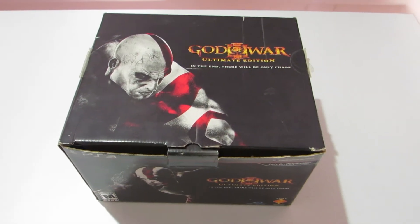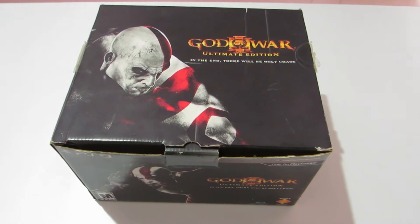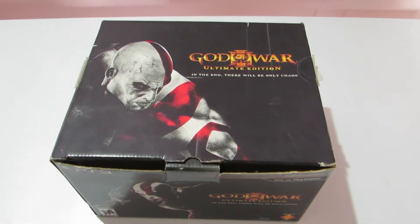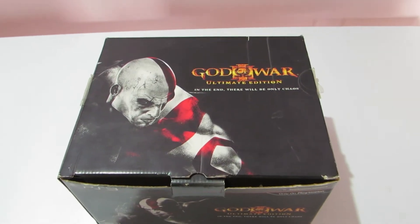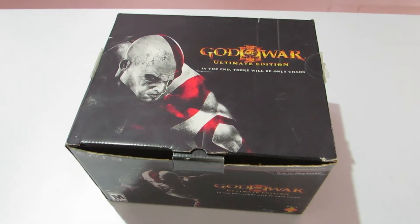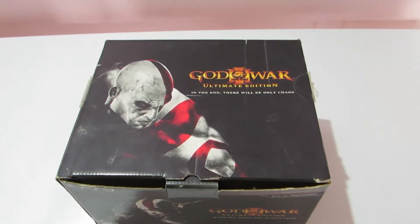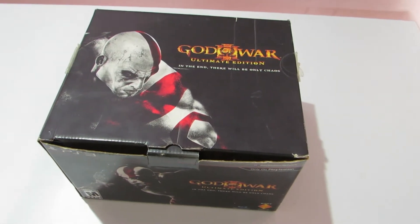Today we are going to talk about God of War 3 Ultimate Edition, or the Pandora's Box Edition. I'm very sure a lot of you hold this game very close to your heart, same as I do. This was actually the first God of War game that I played, back in 2014 when I got my PS3, and I got this edition in 2016 from the US. I'm not sure how many people actually have the Pandora's Box Edition in India.